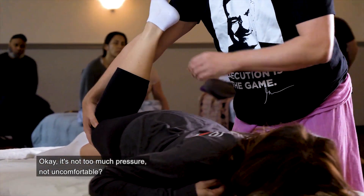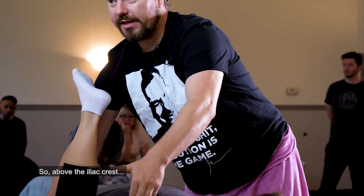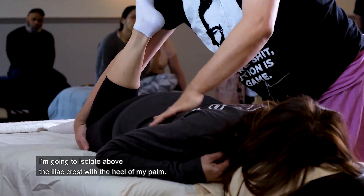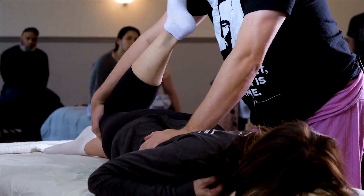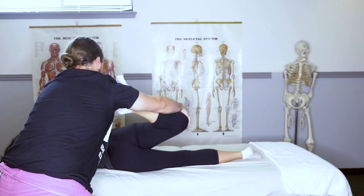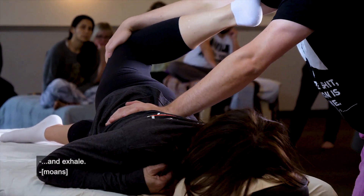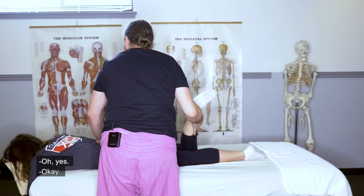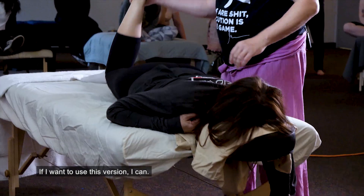It's not too much pressure, not uncomfortable. No pinch in your low back. Above the iliac crest, on her right side, I'm going to isolate above the iliac crest with the heel of my palm right there. Big in-breath and exhale. We just got right to her edge there at the end. I kind of tested her first just to see some movement, then we isolate. I can use this version depending on the size of the person.